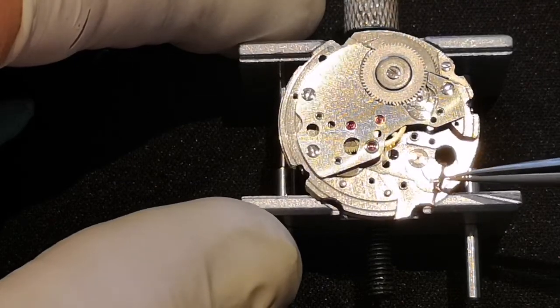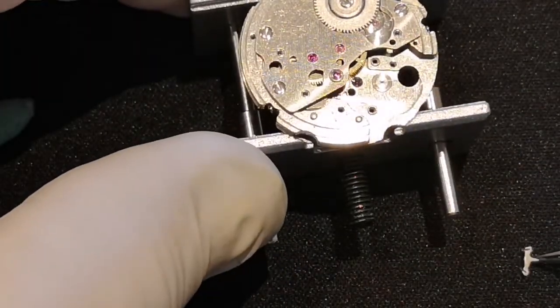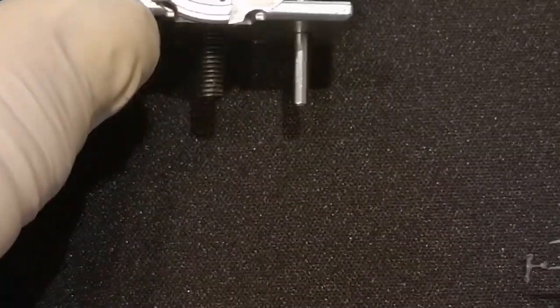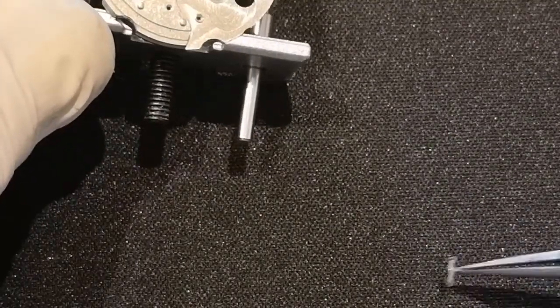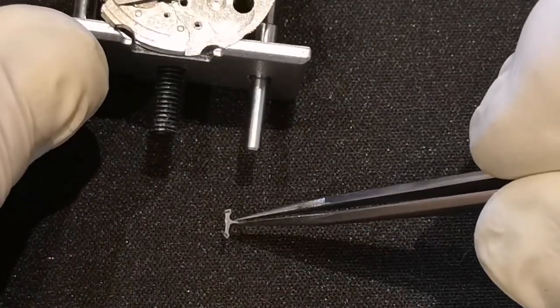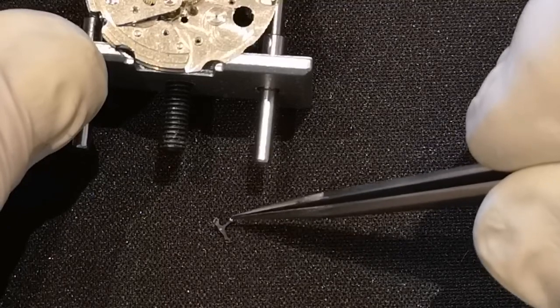There was actually a bit of power in the mainspring — would you look at that — even though it wouldn't spin. There we go. Now the reason I keep getting things off-centre is that on my phone the camera is not central. And that is the pallet fork.